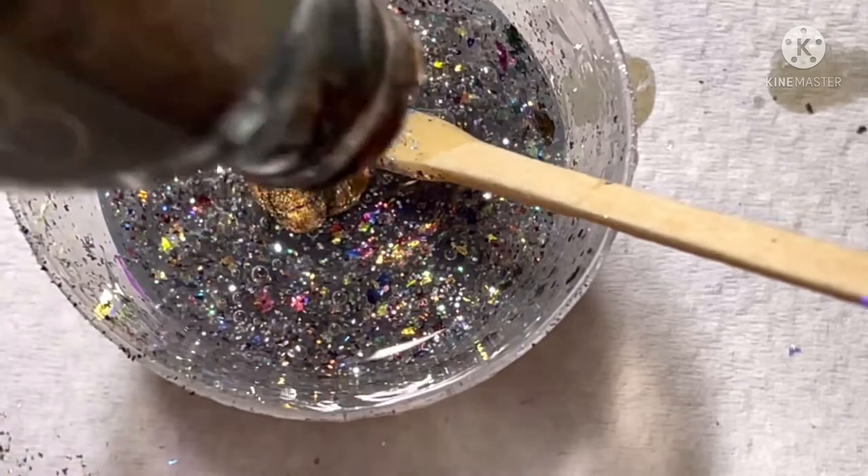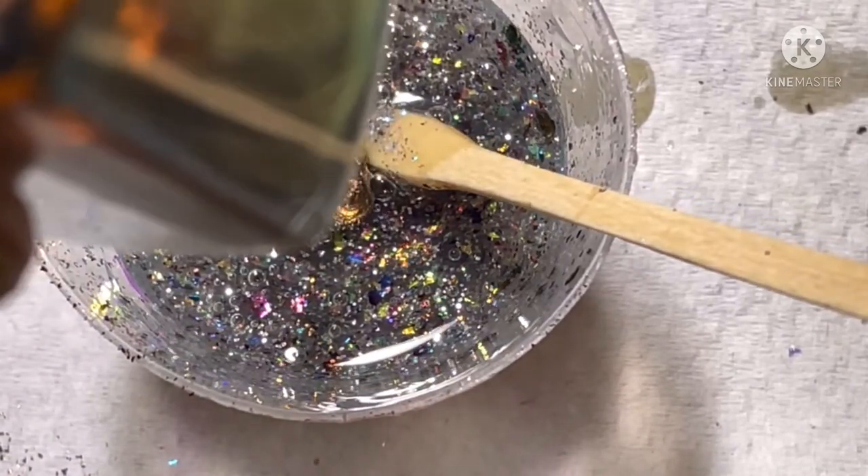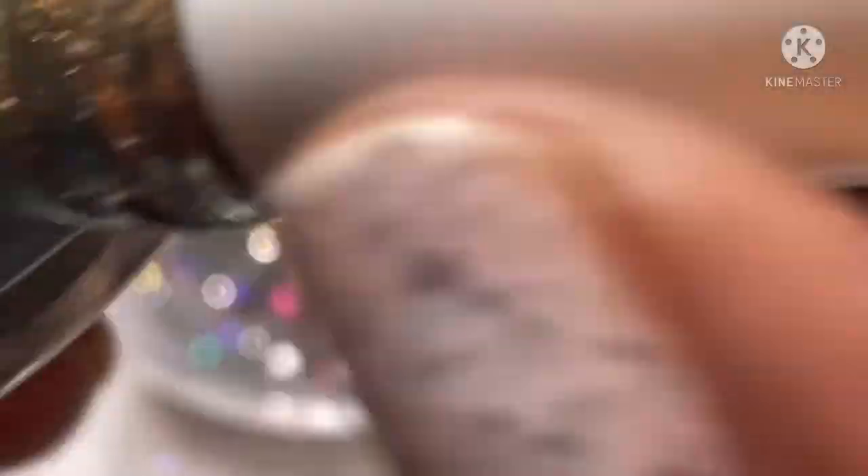So now I'm adding that multi-chrome polish that I had from Julie. Like I said, I didn't have much left in the bottle — so that's what I've been doing lately. If I see a bottle that doesn't have much left, I'm just going to add that to the polish I'm creating, just to add some color to it. That's what I did here.